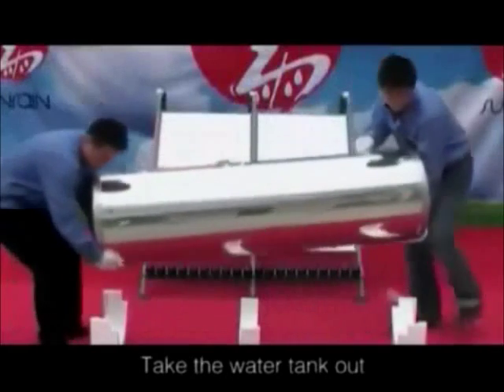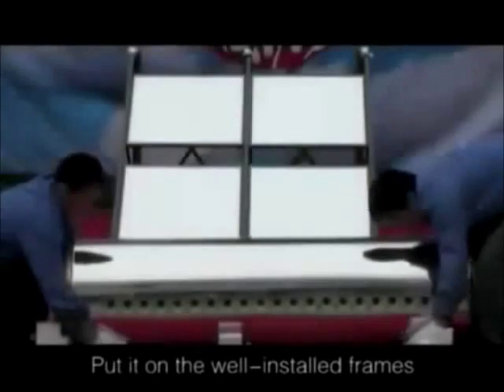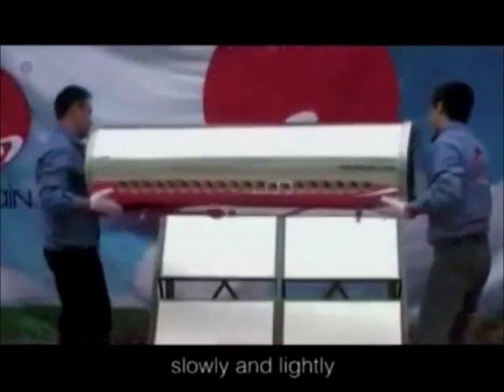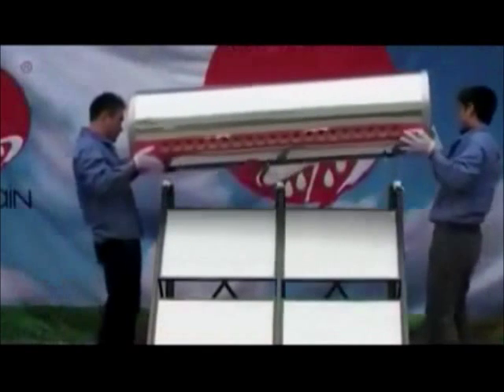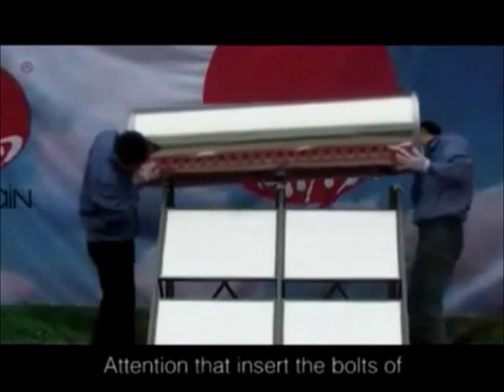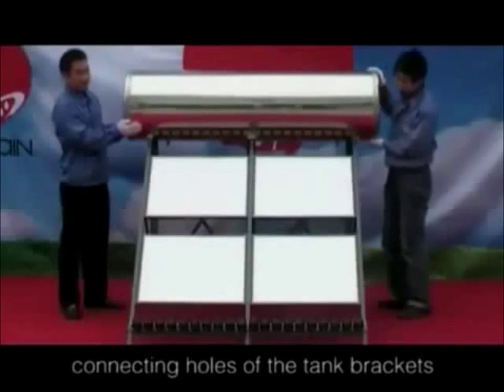Take the water tank out. Put it on the well-installed frames slowly and lightly. Attention: insert the bolts of the water tank into the corresponding connecting holes of the tank brackets.